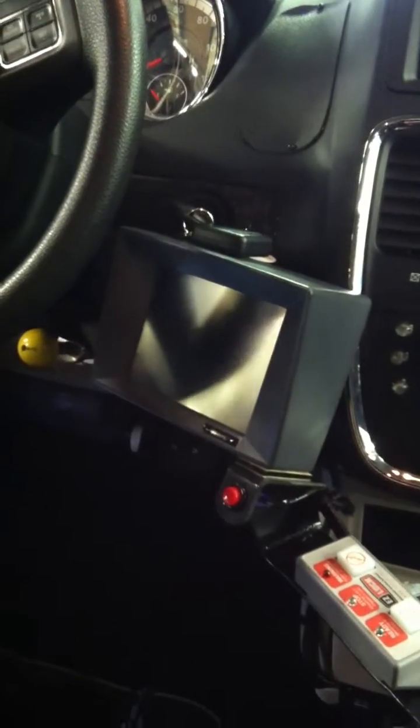Hello, I'm Pat from Mobility Supercenter and this is a new install that I've done. It's an AVIT with WL, which means a wheel and lever system. Let me show you how it works.